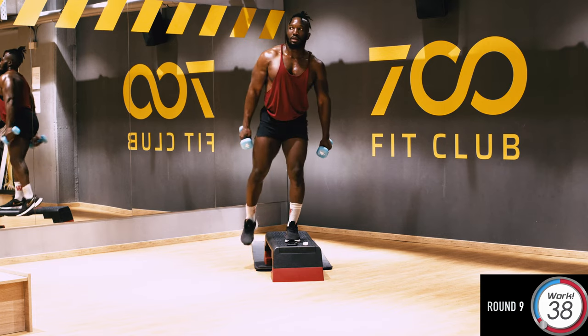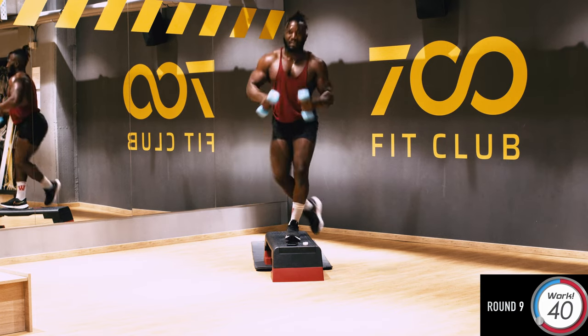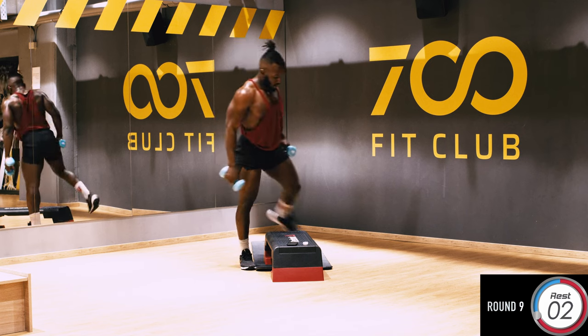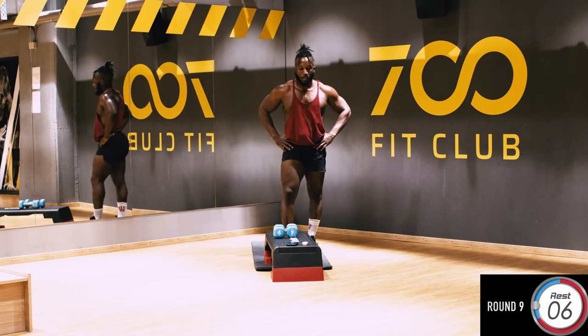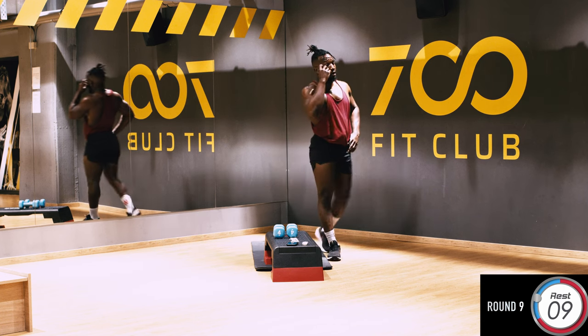Come on guys, it's the ninth round — let's go, up, squeeze, up, squeeze. Good, well done. Going for the tenth round now, guys — you've come a long way right now and you've got to top yourself out.